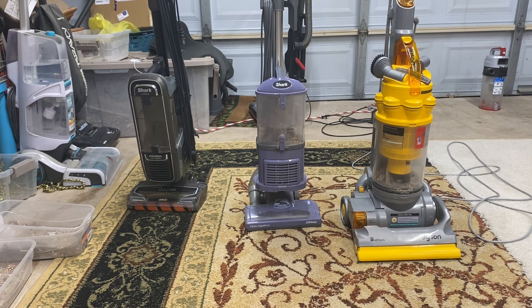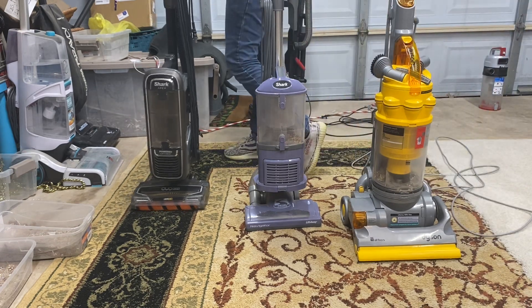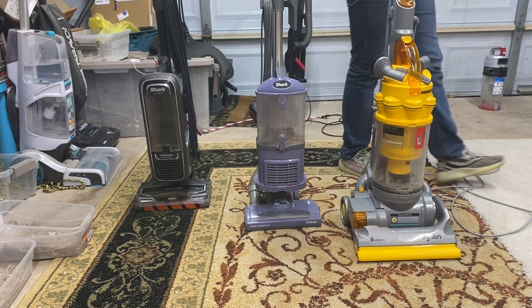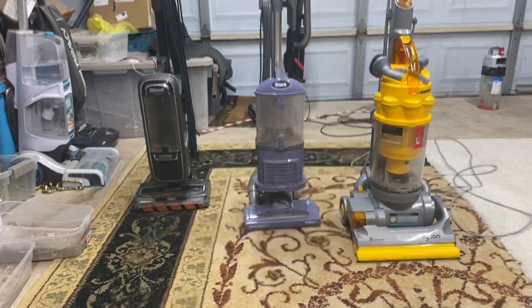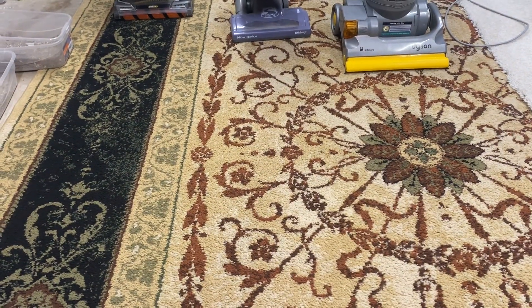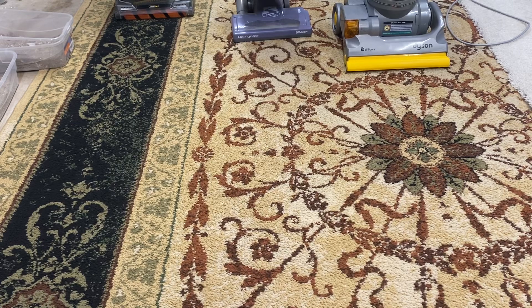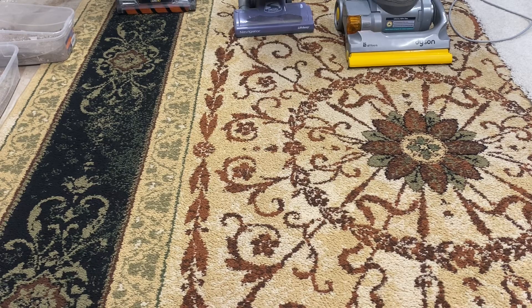Thanks for watching. I'd like to mention that the vacuum with the best agitation won — the NV352. The Apex just doesn't agitate well. All Dual Cleans don't agitate well; Dual Cleans and Zero M's combined are really bad for agitation — they just don't agitate. The DC14, you know, has always been just so-so. Thanks for watching, stay tuned for more videos, and go check out Lift Away Luke's channel — it'll be in the description. Thanks for watching, bye-bye.